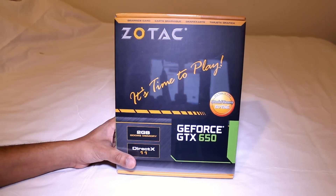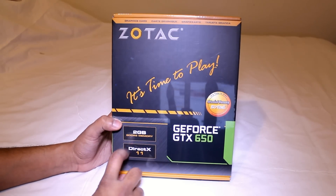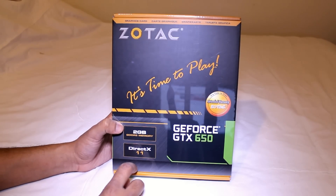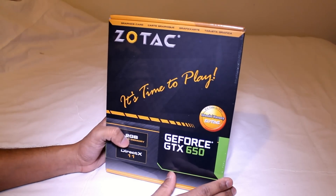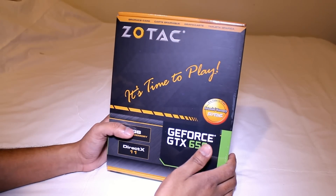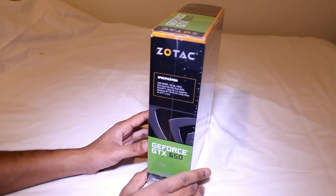As you can see in the front we have the Zotac logo — 'It's time to play.' This particular one has 2 gigs of memory and is DirectX 11 ready. It also has 284 CUDA cores.